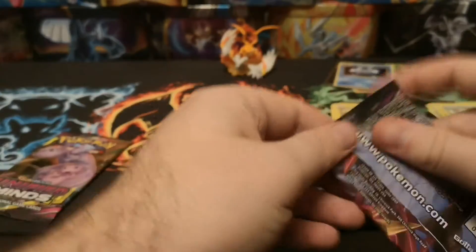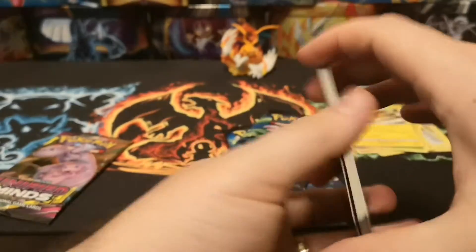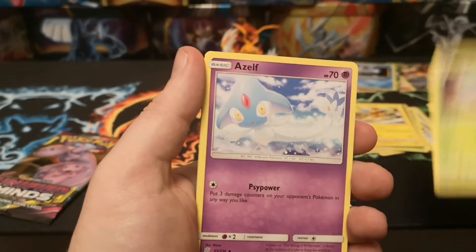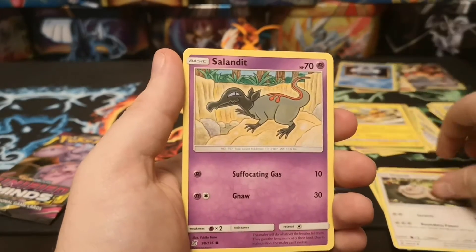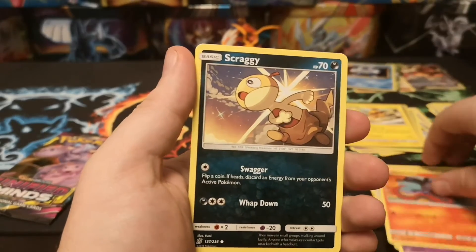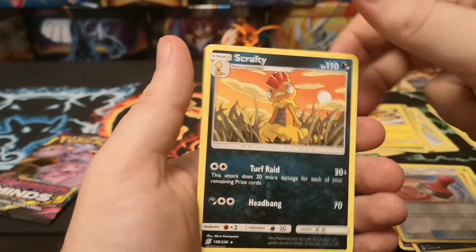I think we're after the Mew2 and Mew rainbow rare, which is not going to be in here. Anyway, let's have a look - we've got a Leaf Energy, a Steenee, Azelf, Dedenne, Slakoth, Salandit, Bounsweet, Salandit, Scraggy, a reverse Reset Stamp, and a Scrafty regular rare. So absolutely nothing - not even a holo out of this box so far.